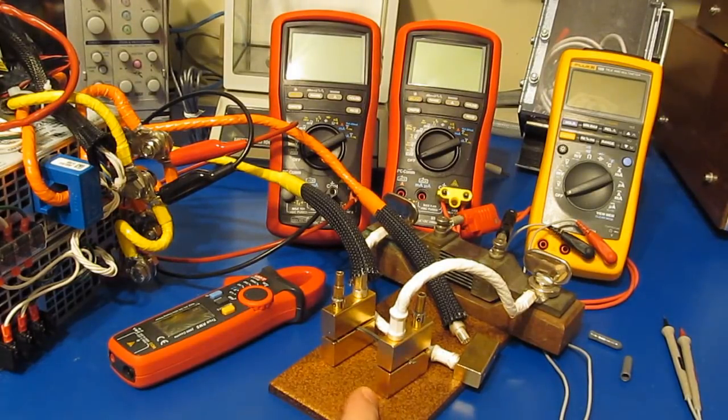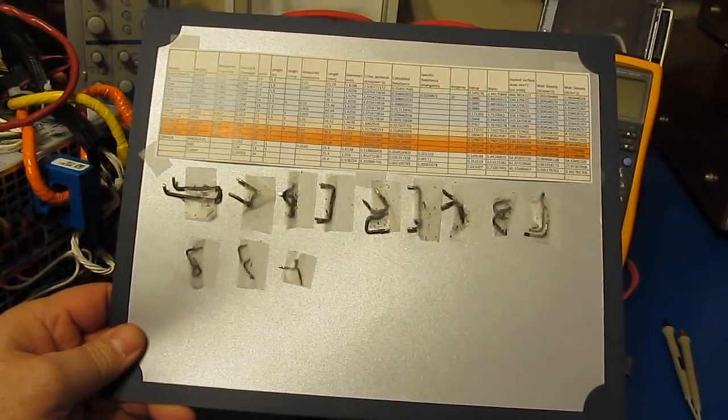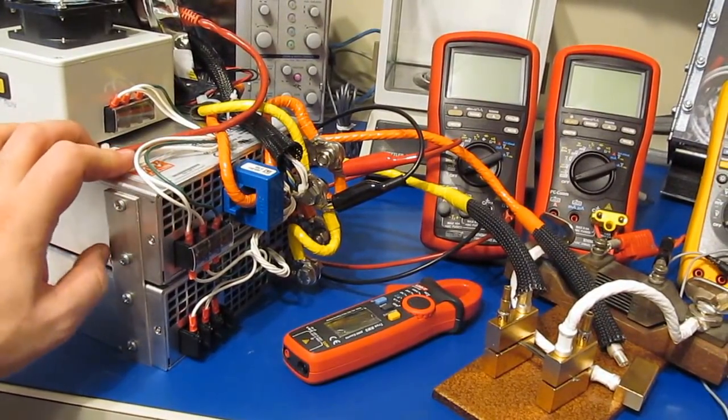Hello again. You may remember this test setup from a previous video where I was evaluating a bunch of shunts out of various meters that I had damaged. The way I was doing that, I've got a power supply that's programmable, and I can use this as a constant current source.